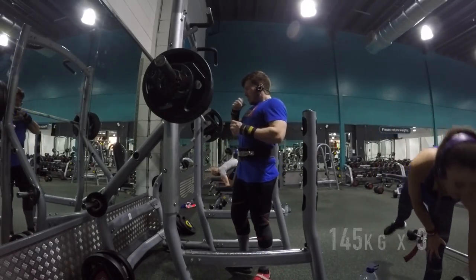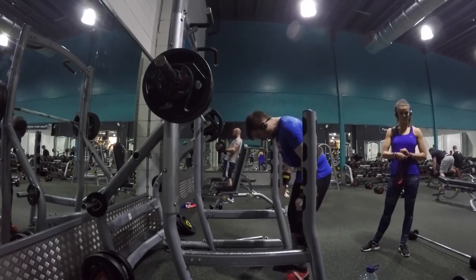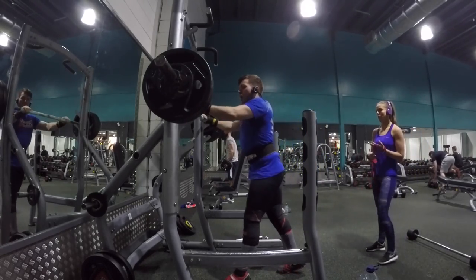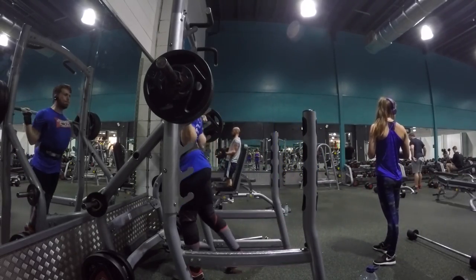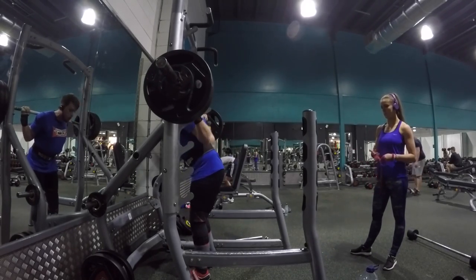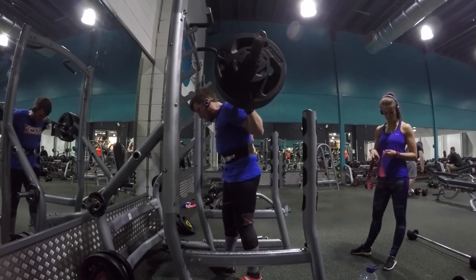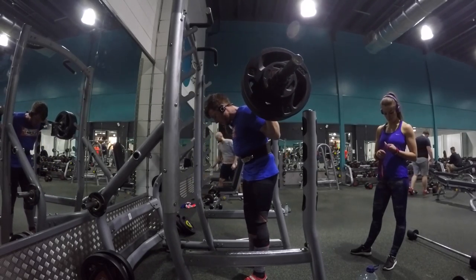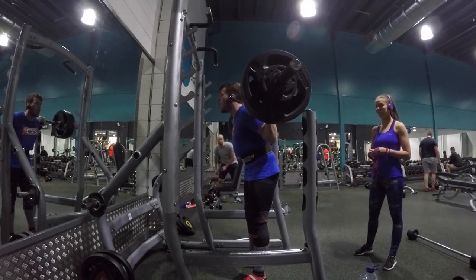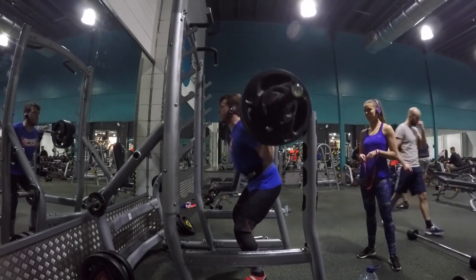I ended up dropping it to 145 for two more sets, and then dropping it another 2.5 for the final two sets. That was pretty tough — shout out to all the gym princesses being used to everything perfect, because a change of environment messes everything up.